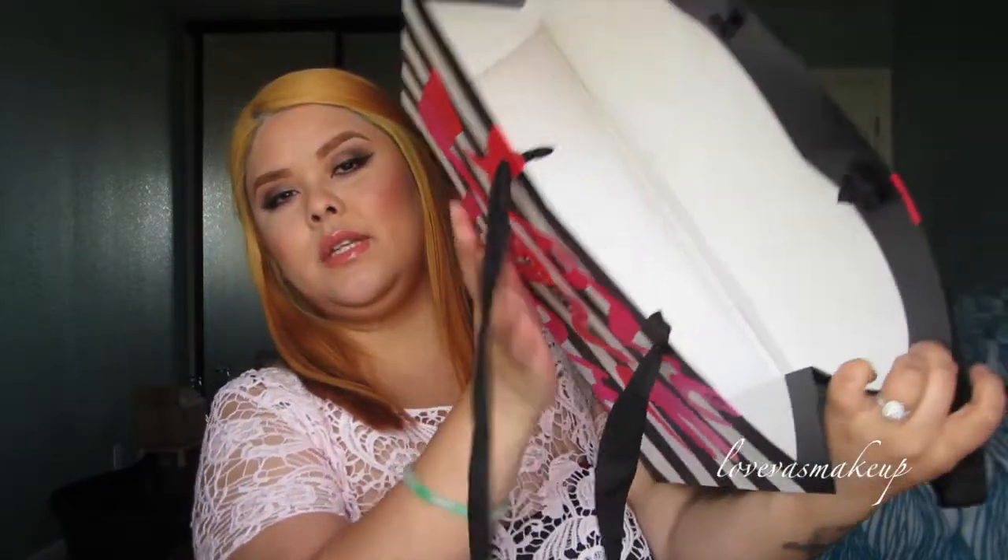That wraps up everything. Thanks for watching — that wraps up my haul. I have nothing left in the bag, it's all empty now. I hope you guys enjoy, and I will see you guys later. Bye!